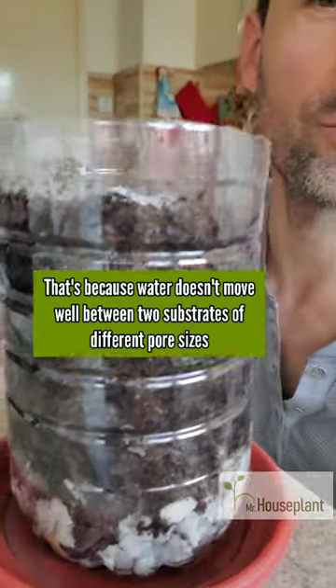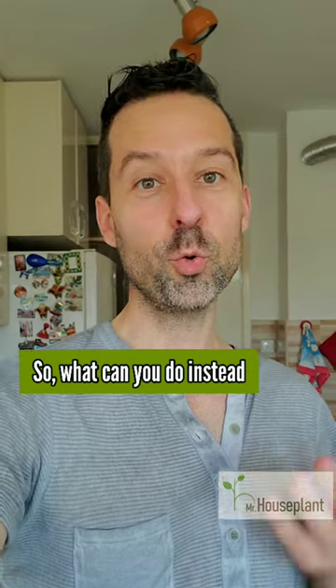That's because water doesn't move well between two substrates of different pore sizes. So, what can you do instead?